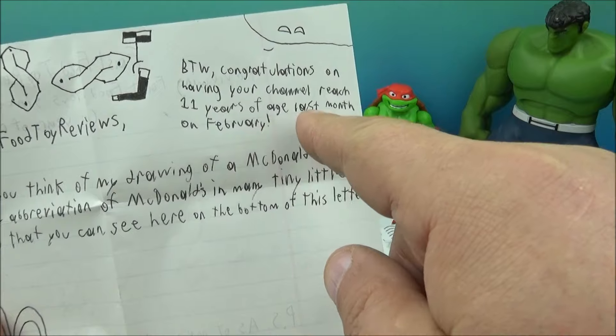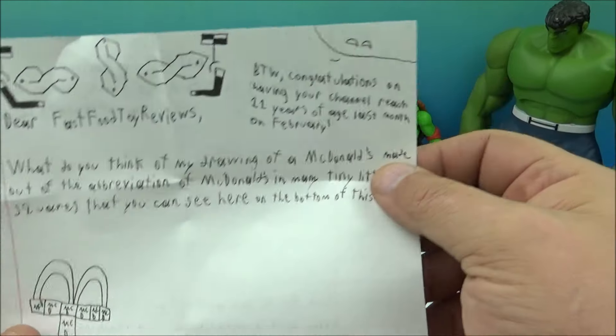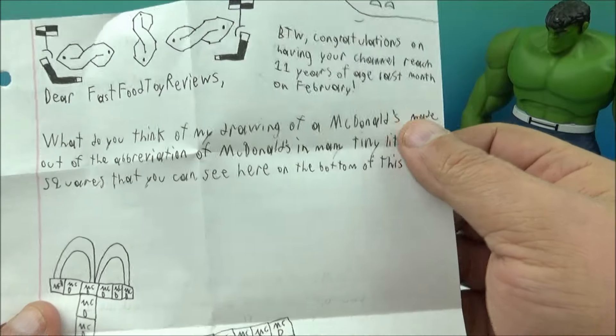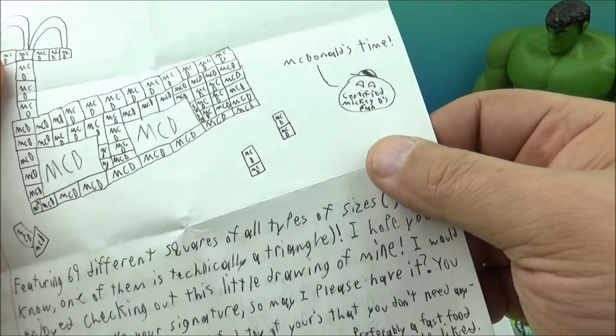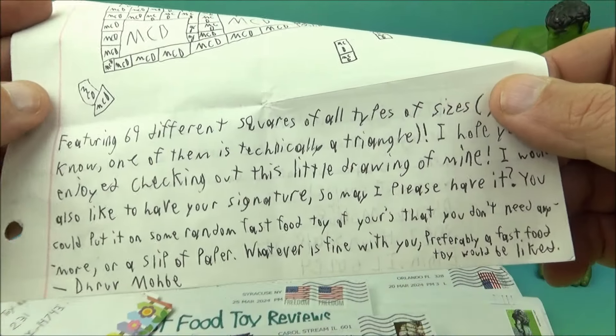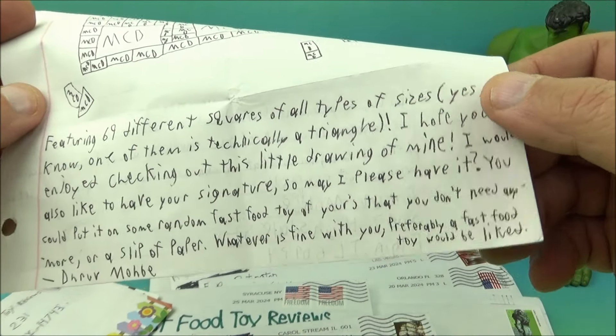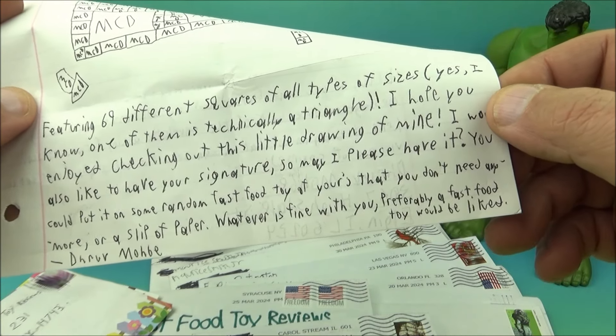It says up here in the top right: 'By the way, congratulations on having your channel reach 11 years of age last month in February.' Oh that's right — 11 years! Holy cow, that's been a long time. I've outlasted millions of YouTubers — isn't that great? Thank you for the recognition, I appreciate that. It reads here on the bottom: 'featuring 69 different squares of all types of sizes — yes, I know one of them is technically a triangle.'